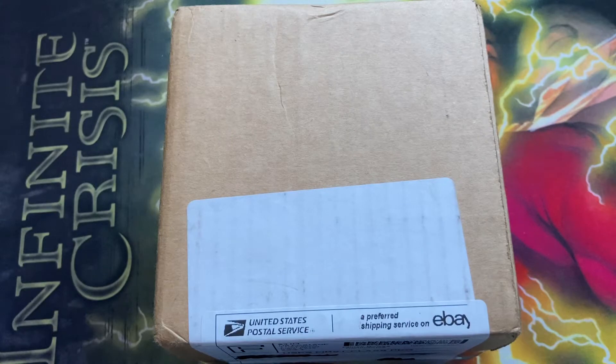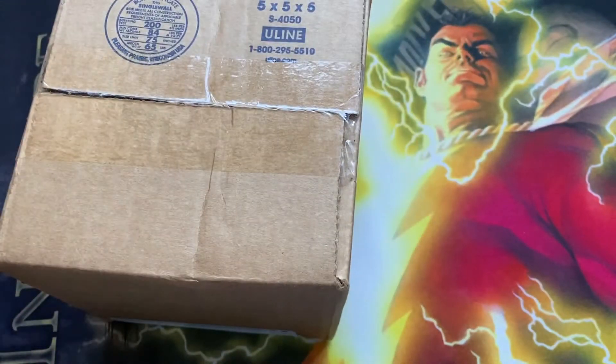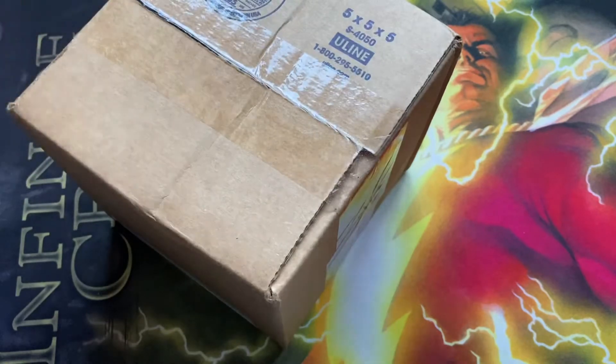Yo, what up YouTube? It's Bryce, and we got something a little bit different today. Except no we don't. This is actually the biggest meme — every video tries to become the biggest packaging meme.